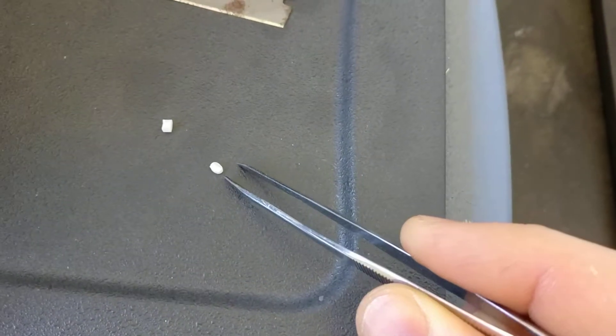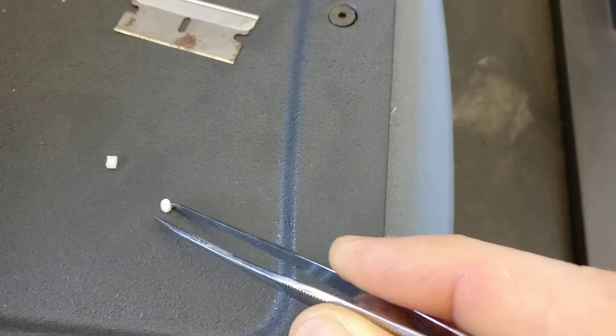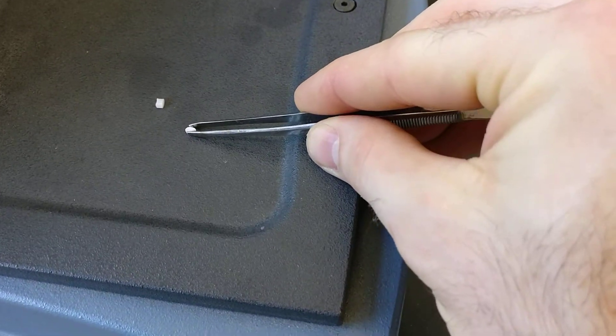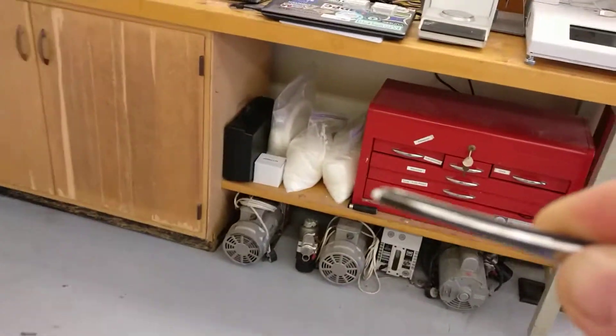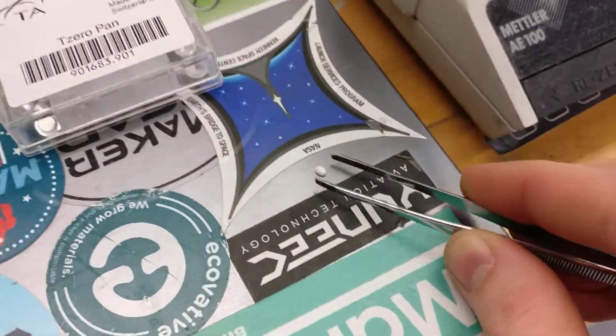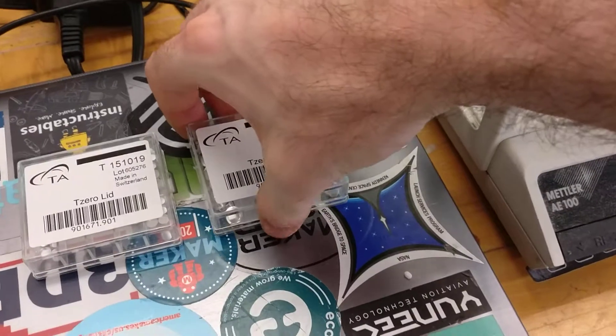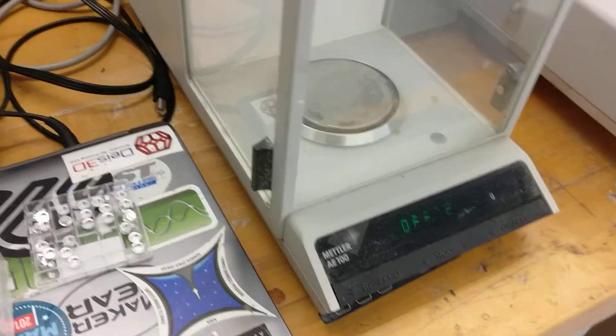That's the kind of sample size you want for the DSC — something that's pretty thin so the pan lid can sit flat. We're going to take all of these things over to the balance. Normally you wouldn't carry this across the room; you'd just cut it by the scale. The next thing we're going to do is take the pan and lid and tare them on this balance — it's a very precise balance.